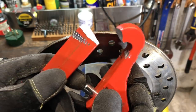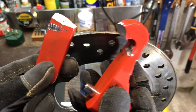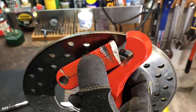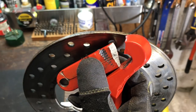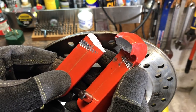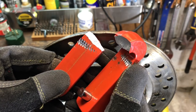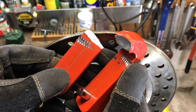So as you saw, the impact driver really didn't have the force to execute the bolt extractor exploit. Probably the best way to go is using a ratchet, even a short one like this, and as you saw, it got the job done pretty quickly. That's all I have for you today. If you do have any questions or comments about this, please put them below. If you like this video and would like to see more like it, please subscribe, and as always, have a nice day.